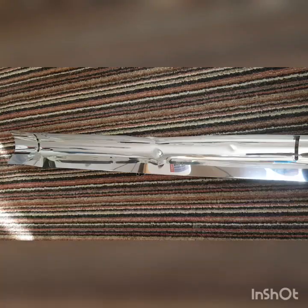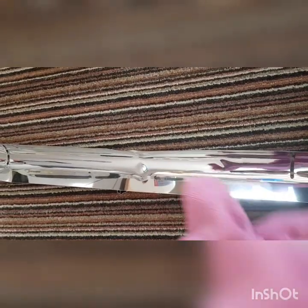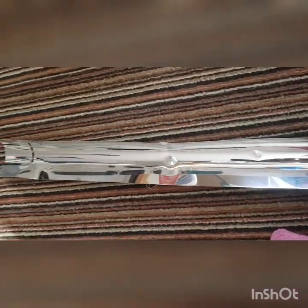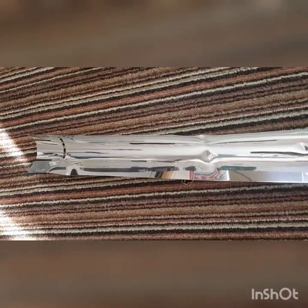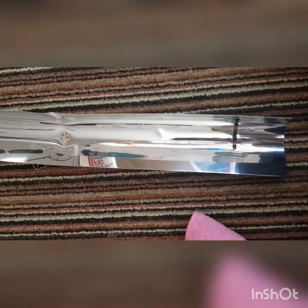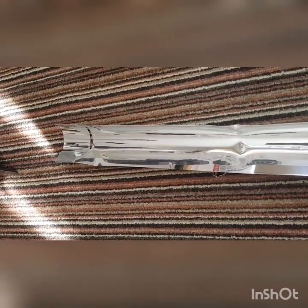I've just taken this opportunity to give the reflector a clean — it's a little bit bashed up but it still works effectively. This is something many keepers forget to do: give their reflectors a clean every now and then, because dust does build up and that's going to affect its reflectiveness. I've just done that, and now I'm going to drill the new holes in the setup and then I'll be back.